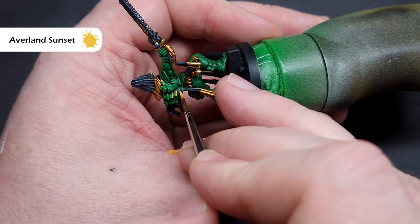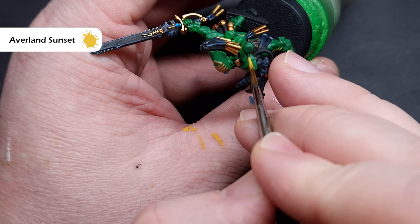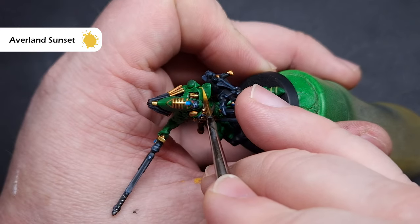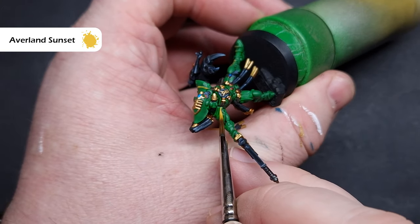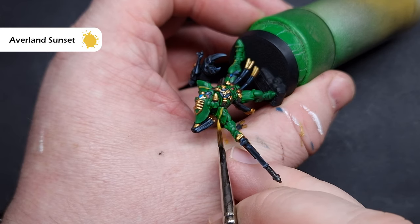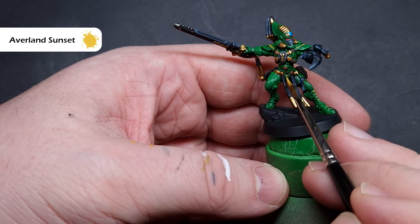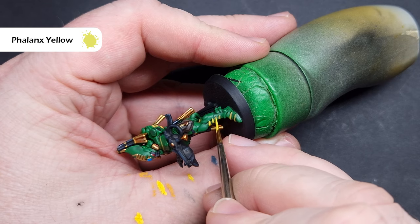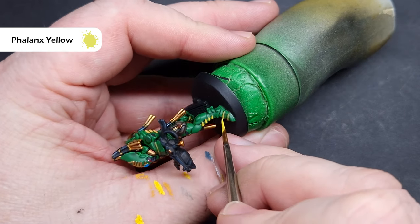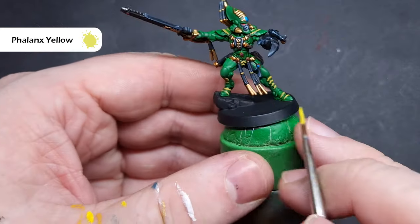The Striking Scorpions are also covered in yellow chevrons, so we'll do these next. The first thing we want to do is get some Avalanche Sunset — not too much on your brush — and we're basically going to paint over all of those chevrons. They are pronounced so it is easy to paint them. If you make any mistakes, paint over it with some Warpstone Glow. You may need two coats in some areas. Avalanche Sunset is quite a dark and desaturated yellow, so we want these to pop.